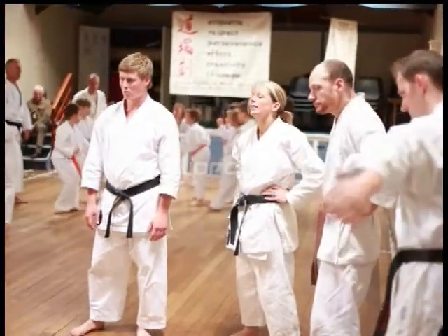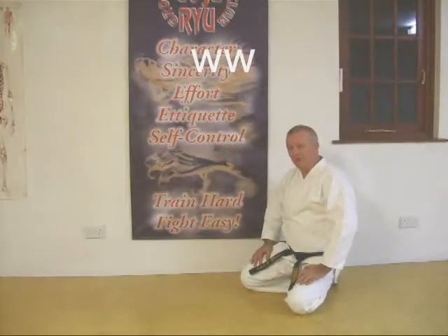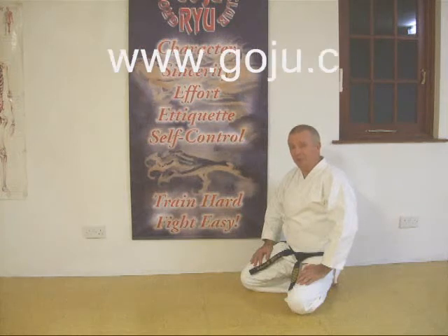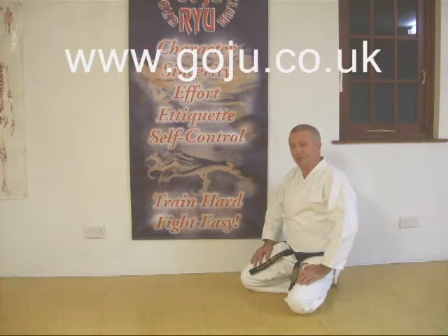That was small, that's it. I hope you enjoyed our video. There's more information on our website: www.goju.co.uk